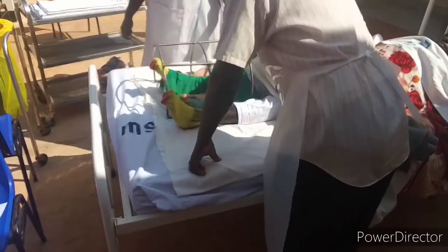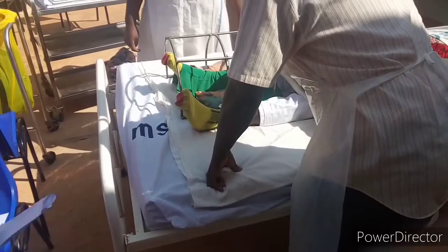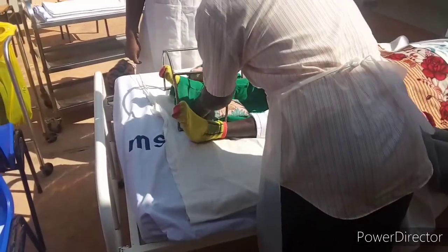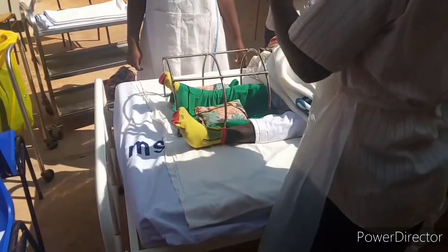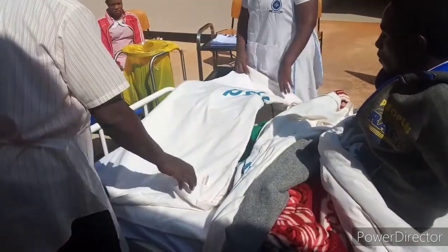That is a sterile dressing towel which is being supported by the sandbag on both sides, in order to avoid the squeezing of the leg. As you can see, there is support from that side and on this side, so the leg is protected. That is the bed declared.